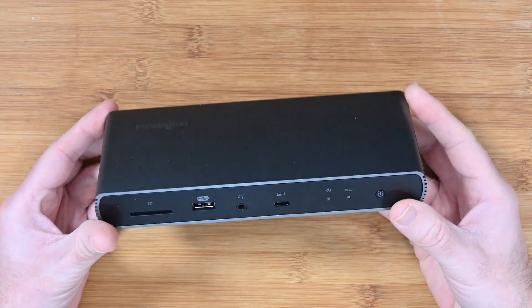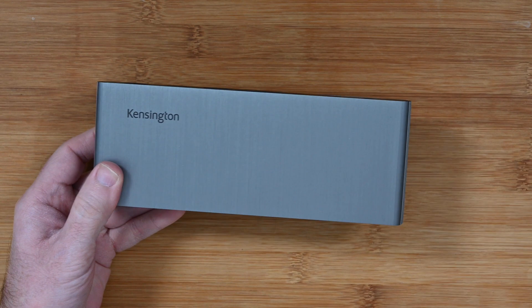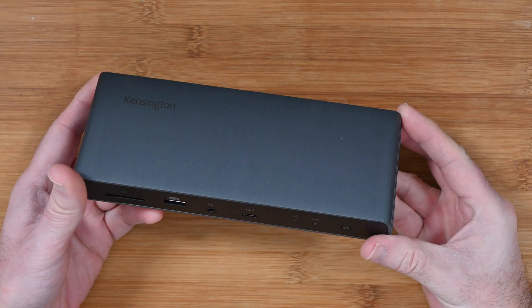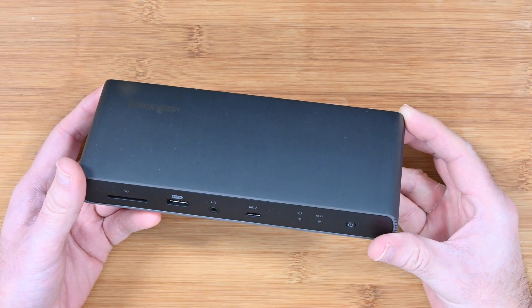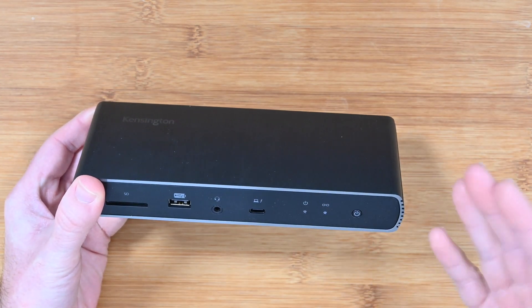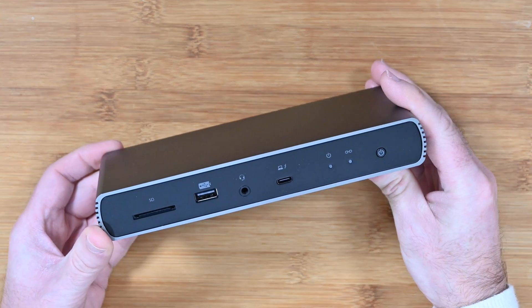This is a very well equipped dock. It's Thunderbolt 4, it offers dual 4K display support, and it also works with both Windows and Mac. It works with Thunderbolt 3 Macs running Mac OS 11 Big Sur or later, and it also supports backwards compatibility with Thunderbolt 3, Thunderbolt 4, USB-C, and USB 4 accessories.